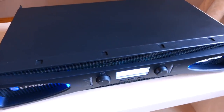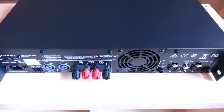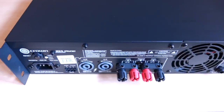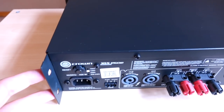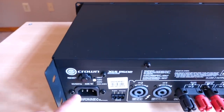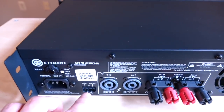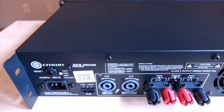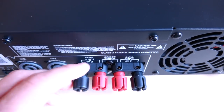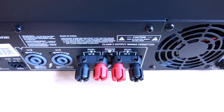Now let's take a look at the back. On the very left are brackets for equipment rack mounting. There's an IEC inlet for the power cord, a reset button which is basically a circuit breaker, an auxiliary port, and two SpeakOn Neutrik connectors for professional audio use. There are also speaker terminals, but importantly, this amplifier can only accept bare wire — if you're using cables with spades or banana plugs, you're out of luck.